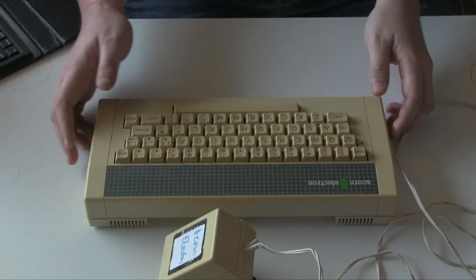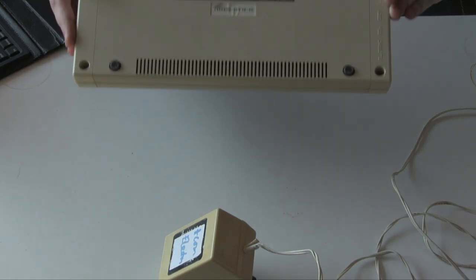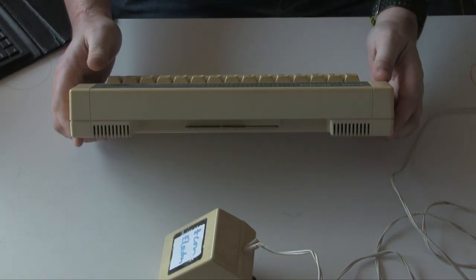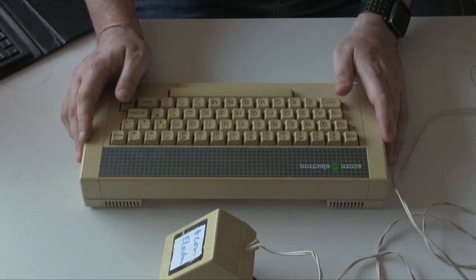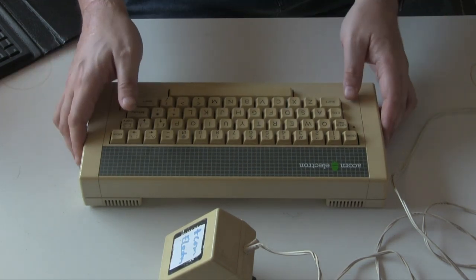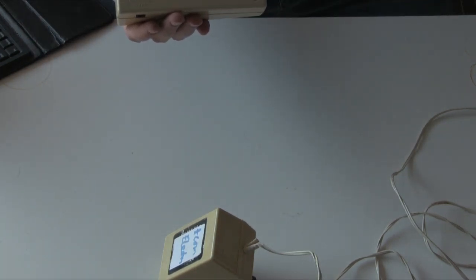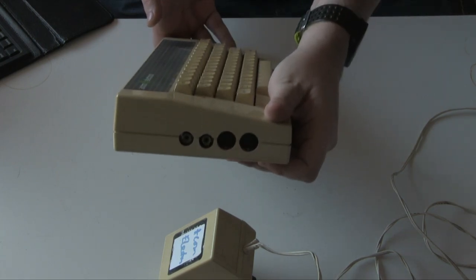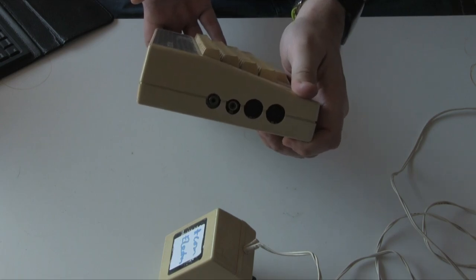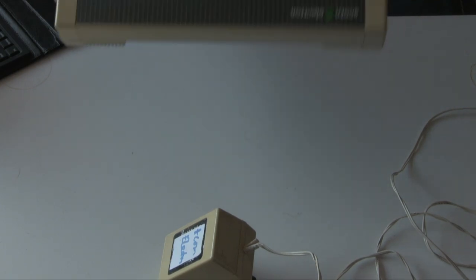The other way it was cut down was in the number of ports. The BBC Micro is probably infamously port-capable — it's got just everything you can think of: a really good serial port, a tube port for a second processor, all kinds of things. This really just has the expansion port on the back, which we'll discuss in a minute. It's got the cassette, RGB, composite, and a UHF RF-style connector on the side, and the power port. That's really it.